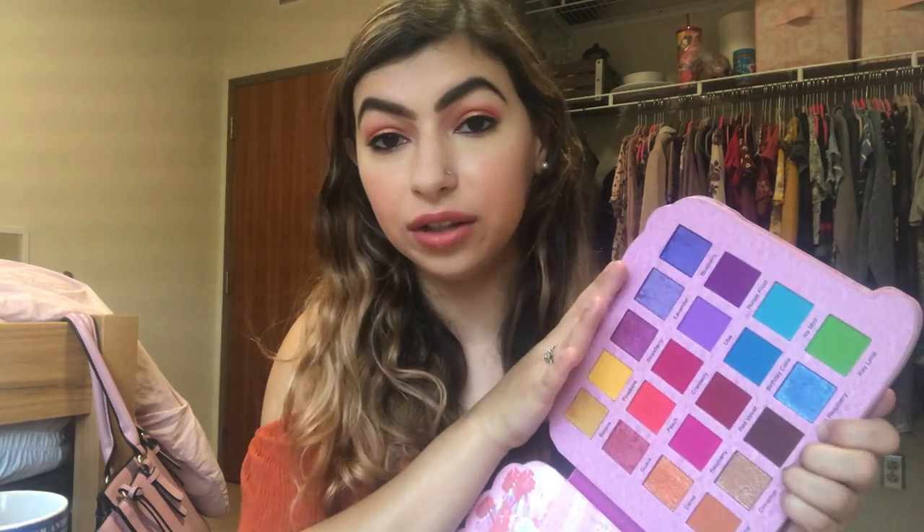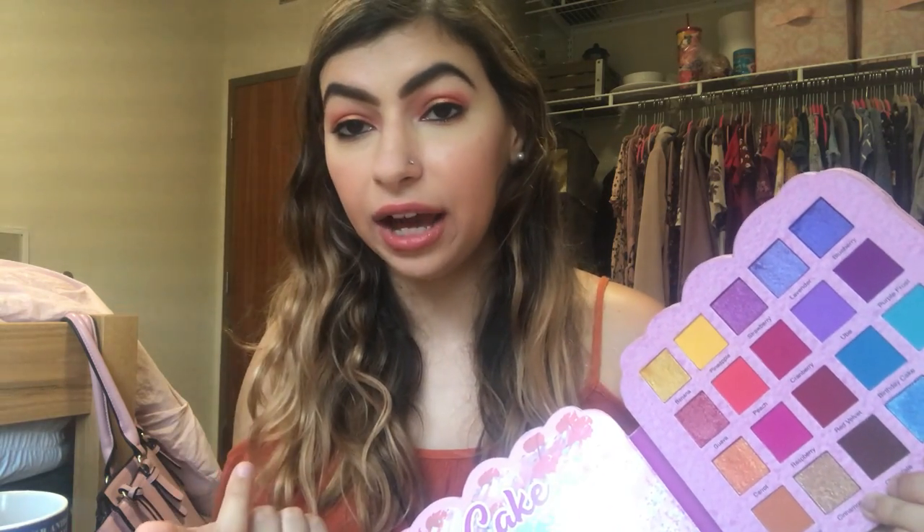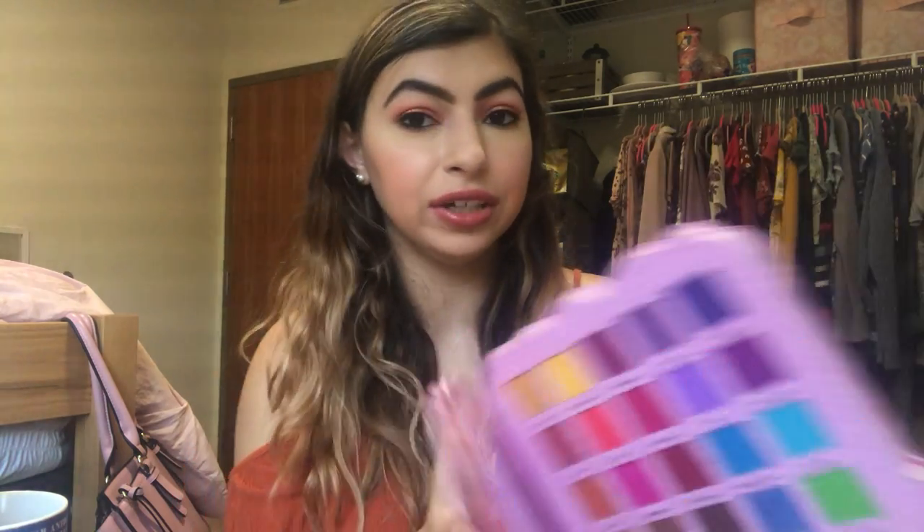It was a really cool look. I've been loving this palette. I cannot wait to use some of these blues and the greens and more of the pinky tones because I haven't used all of it. But based on what I have used, the mattes are super blendable and very pigmented. And these shimmers are so foiled — even at the end of the day it still hasn't lost any of its luster. Love these.